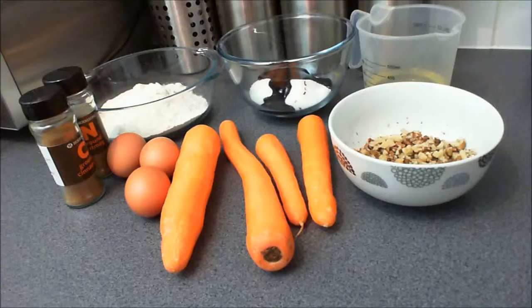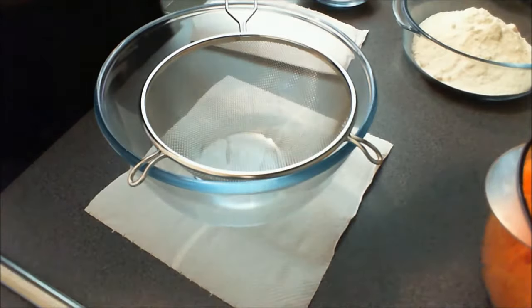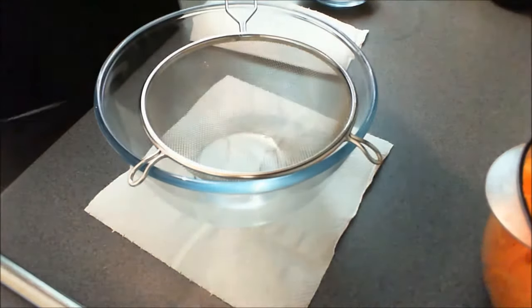The prep time for this cake is around about 10 minutes and the baking time will vary. You can make around about 10 to 12 large muffins from this recipe or a 7 inch round cake.